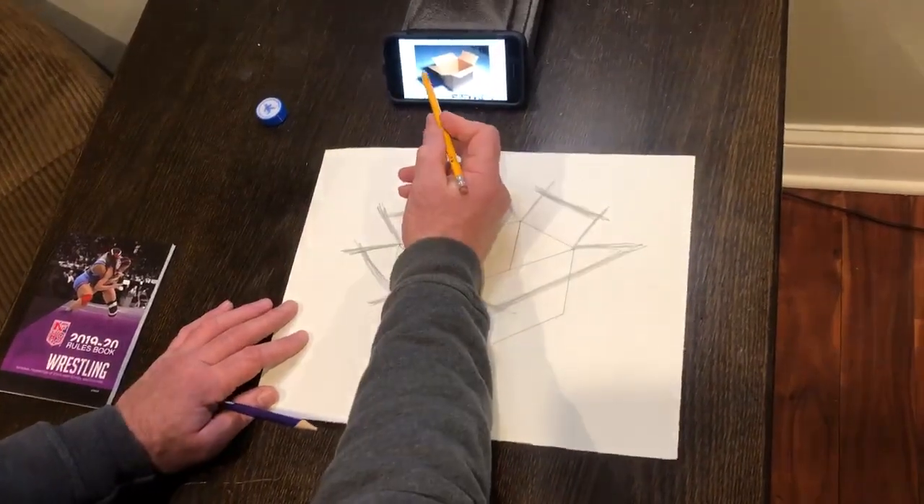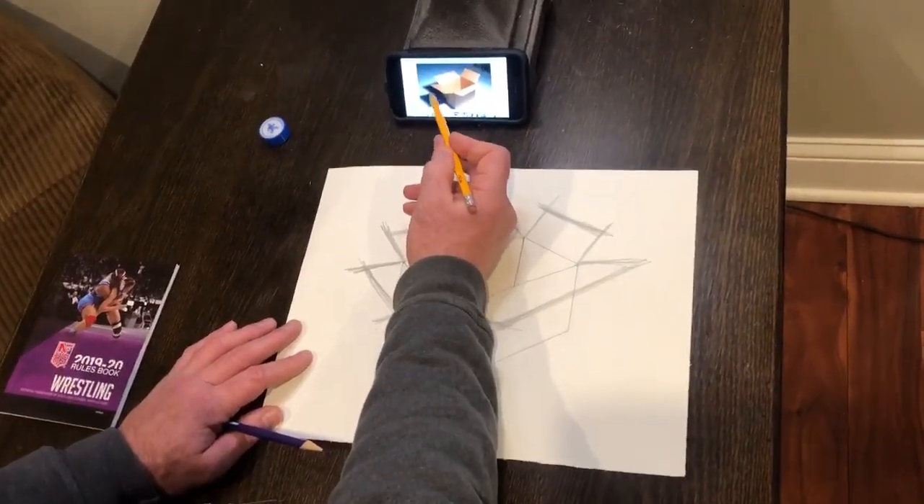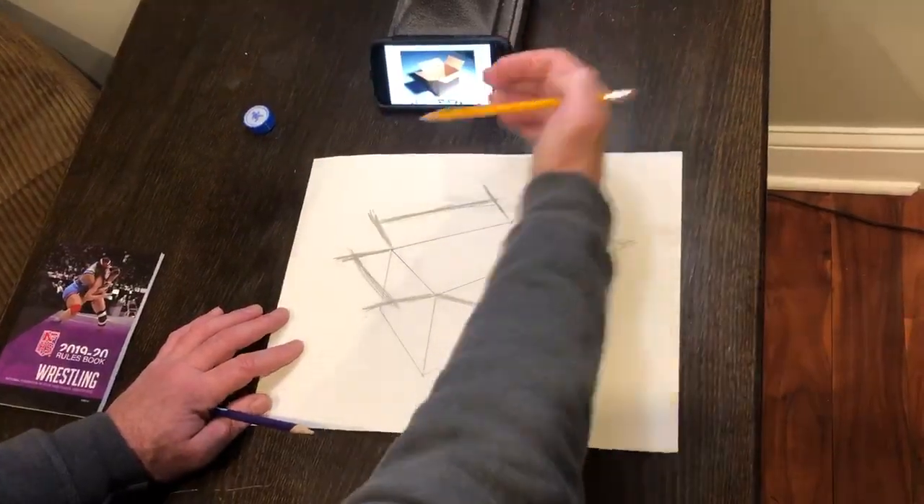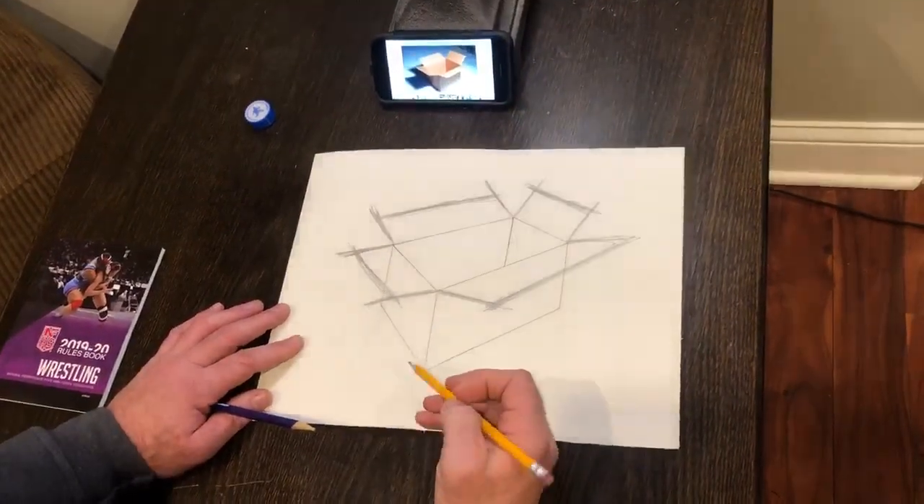Now we're going to draw the cast shadow, which is this part in back here, this dark area. If the light's coming from this side, the cast shadow is always on the backside.